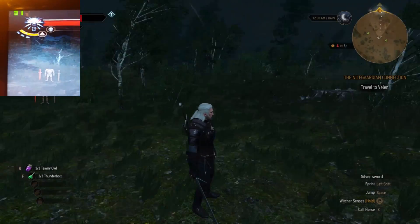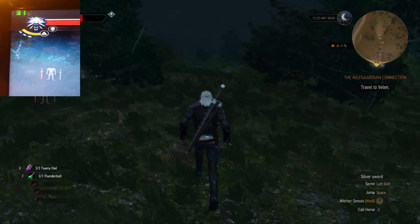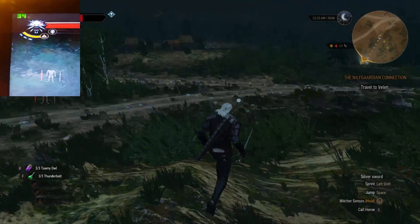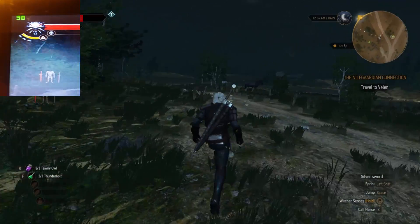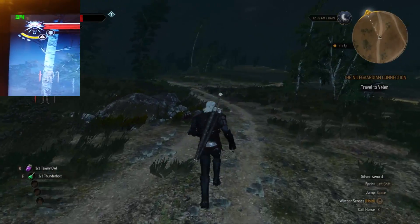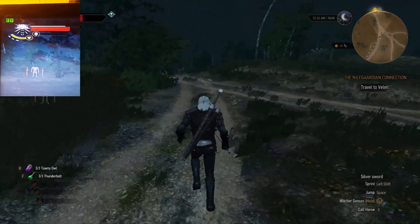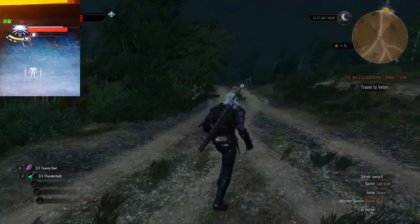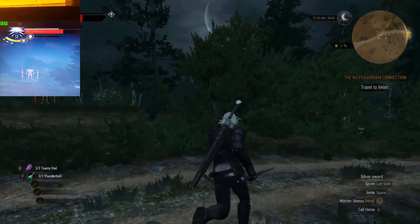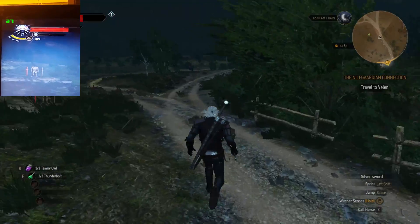The first benchmark is me running around in the wilderness of The Witcher 3. Please note that the FPS shown on screen isn't actually the real FPS, because recording with Bandicam taxes the GPU a bit — so the displayed FPS will be around 3 to 5, sometimes even up to 9 or 10 FPS lower. The real FPS is recorded in the top left corner on my phone, so it might not be the best quality. This is the first benchmark of me running around in the wilderness.